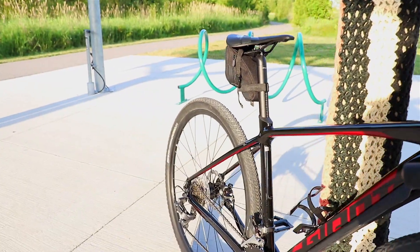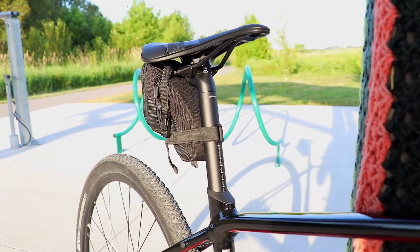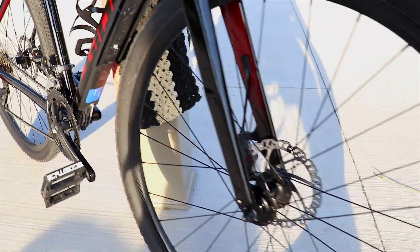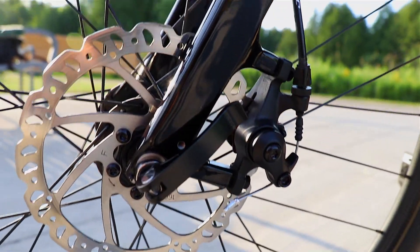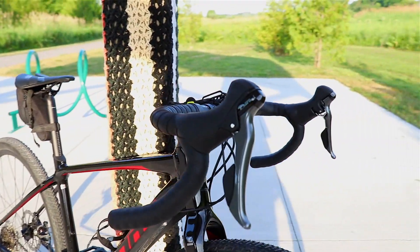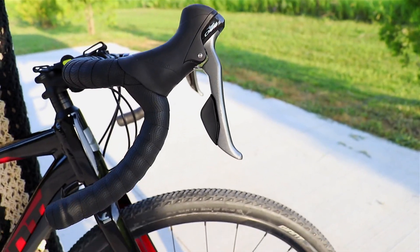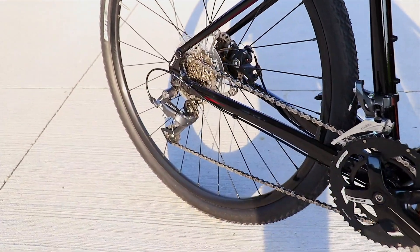We got a Diffuse seat post, which absorbs road vibration and helps minimize fatigue during long journeys. The brakes are Tektro 160 millimeter mechanical disc brakes. The brake levers are Shimano Claris. Also, the shifters, derailleurs, and all the gears are also Shimano Claris.